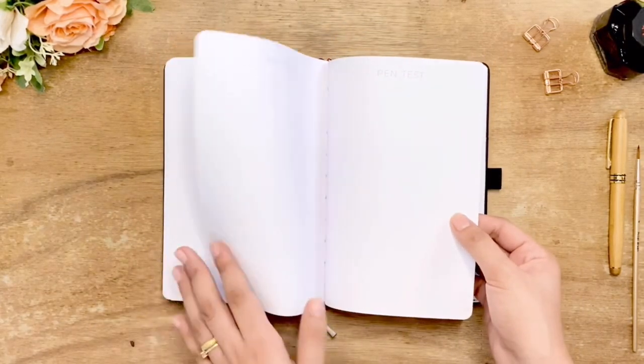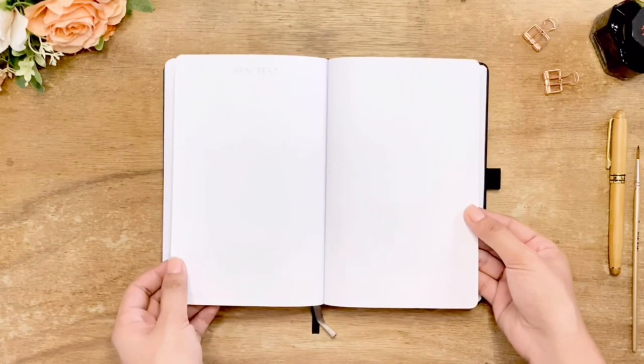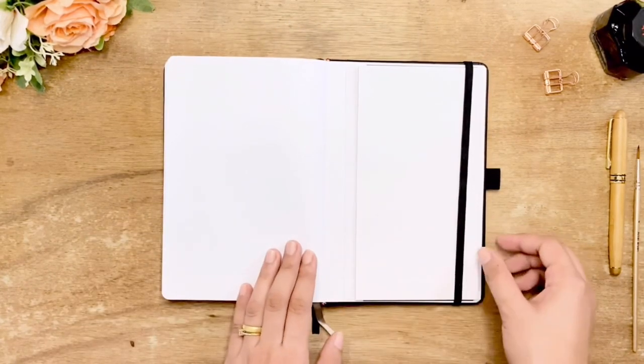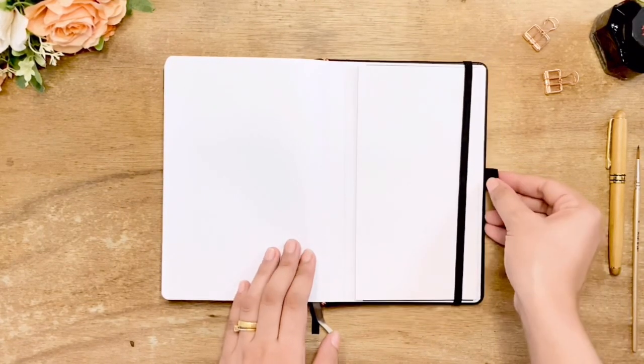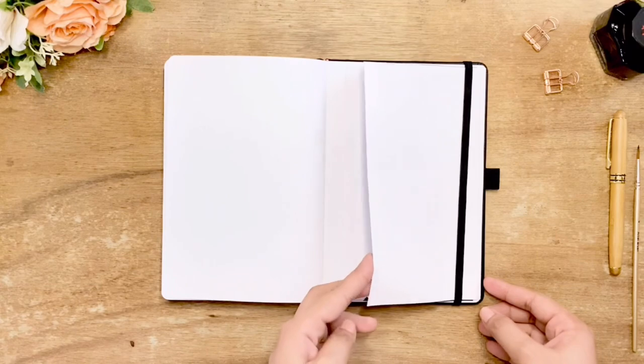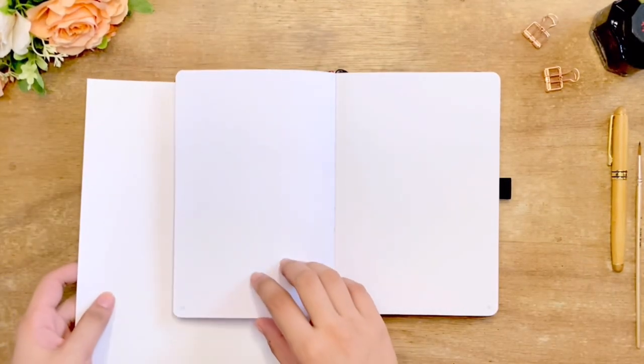There are two bookmarks in black and silver. At the back, the last three blank pages are dedicated for pen tests. There is also a black elastic closure, pen holder, and a pocket. The paper is very smooth to the touch and a bright true white.